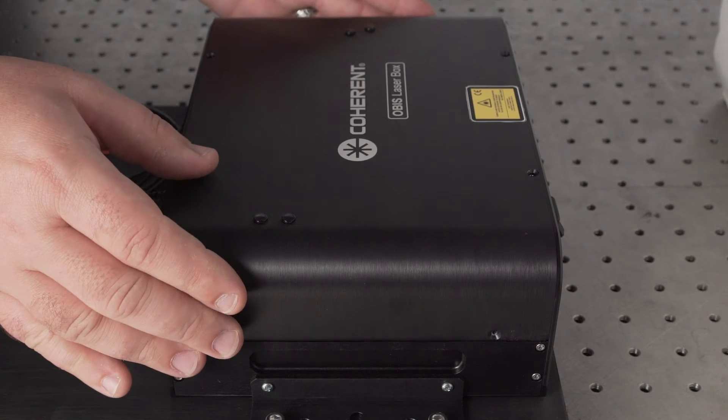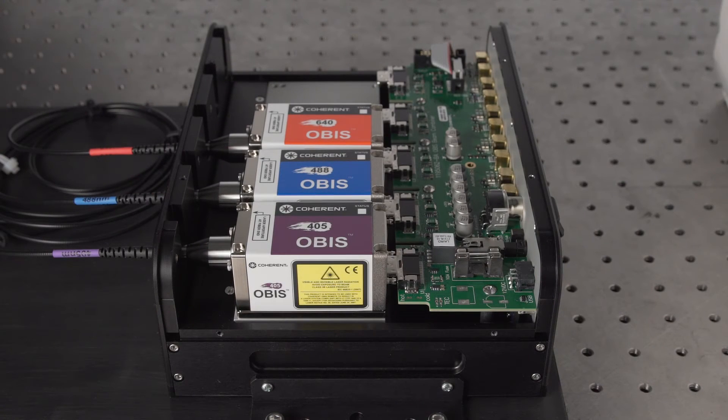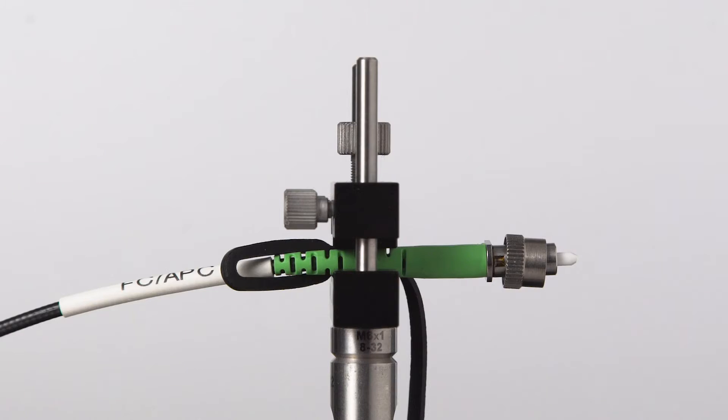The system comes pre-installed with three OBIS fiber coupled lasers with wavelengths of 405 nanometers, 488 nanometers, and 640 nanometers. Each fiber comes with a proprietary tip making it possible for high coupling efficiency with an average of 60 percent or greater power throughput.